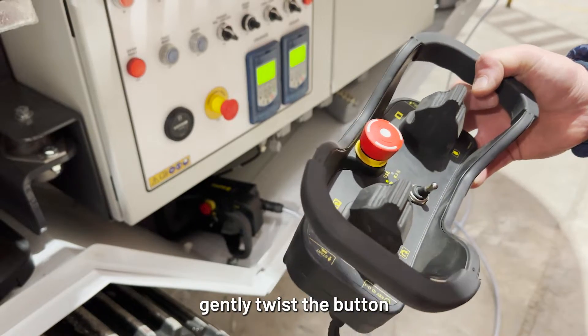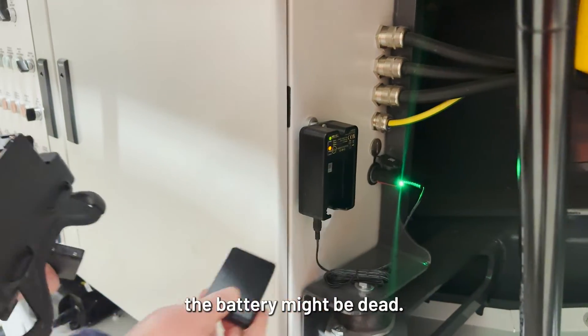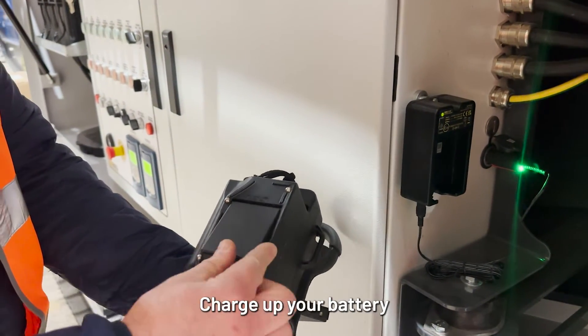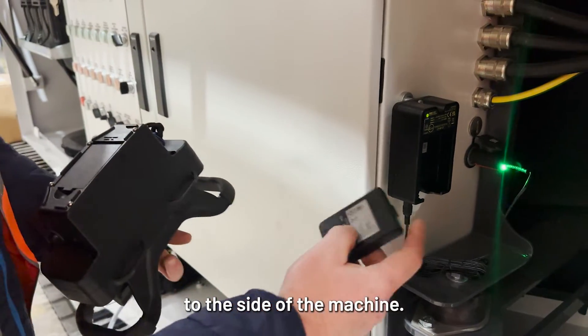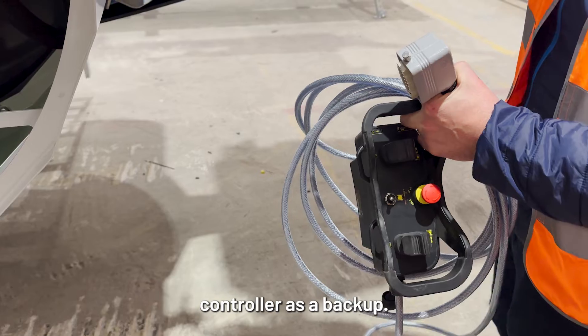To reset the remote, gently twist the button in the direction of the arrows. If the remote is still not working, the battery might be dead. Charge up your battery with the handy charger that attaches to the side of the machine. You can also use the dog lead wired controller as a backup.